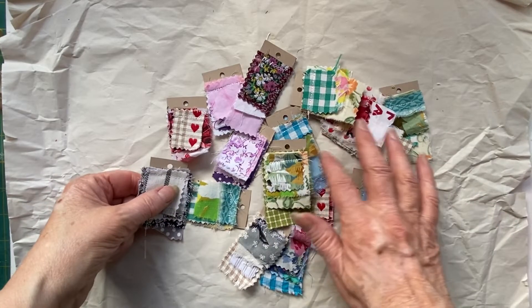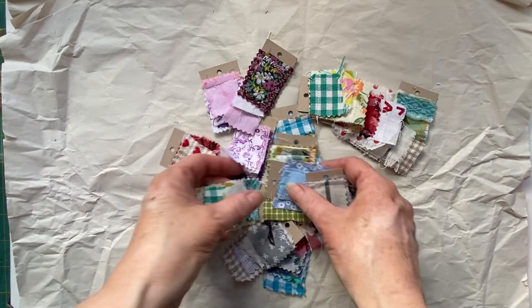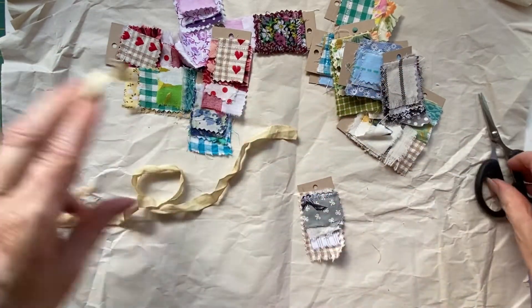So those are the ones we've made. These are all the ones that I made — I told you I got a bit carried away as normal when I'm doing my embellishments! So I thought I'd show you a few ways of using them.